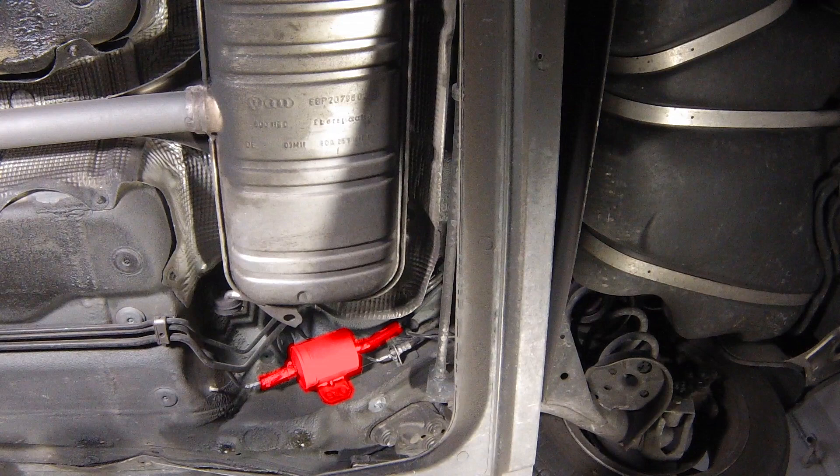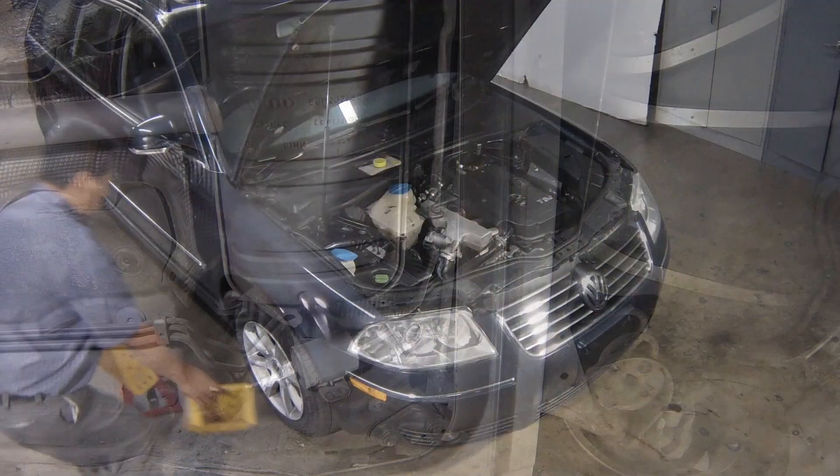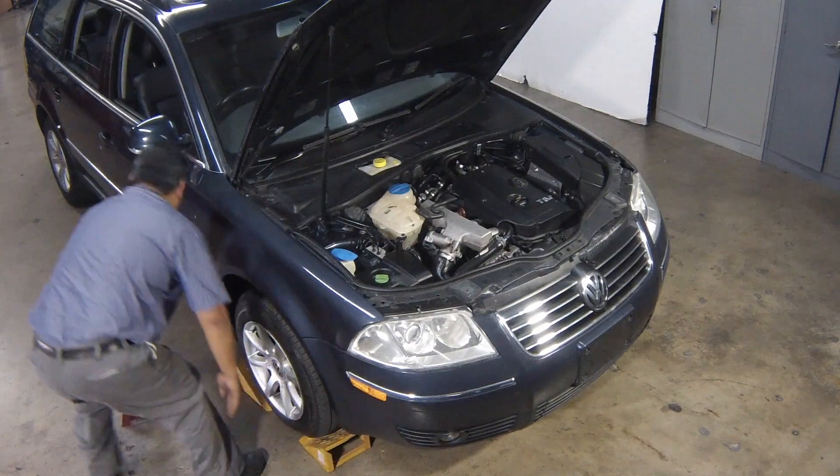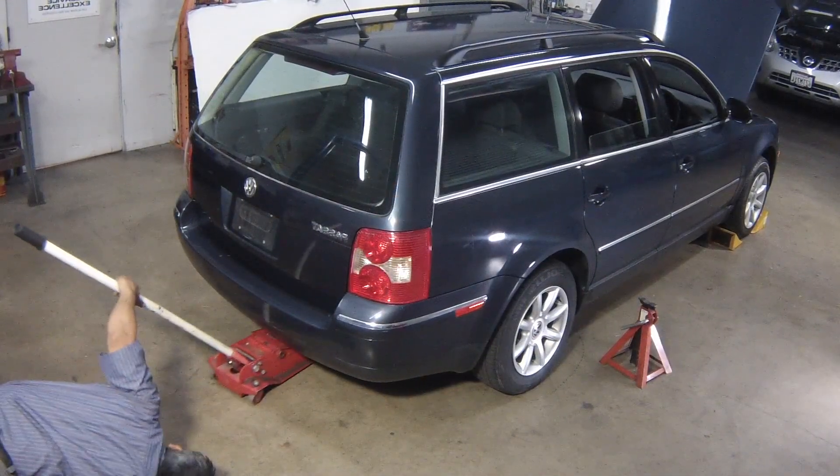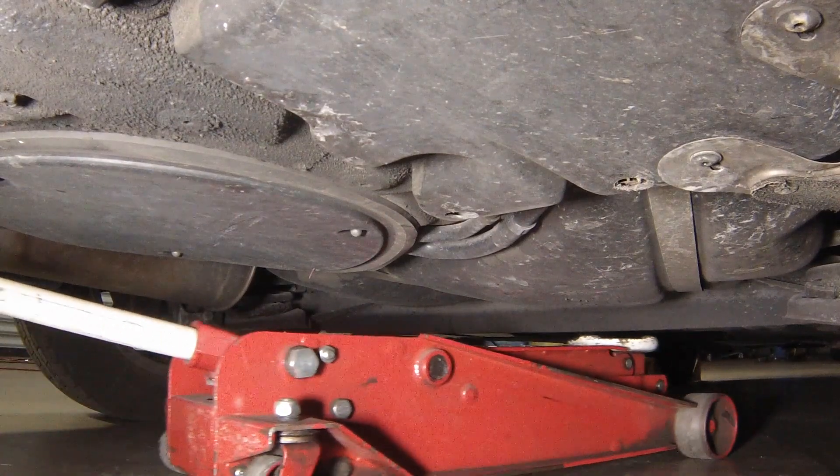The fuel filter is located underneath the rear of the vehicle, in front of the fuel tank. To gain access to the filter, chock the front wheels, jack up the rear of the vehicle and support it securely on axle stands.